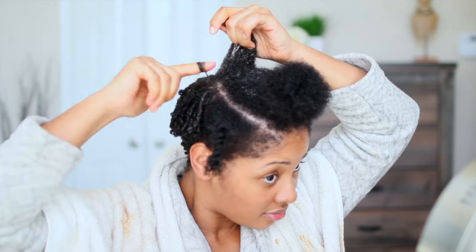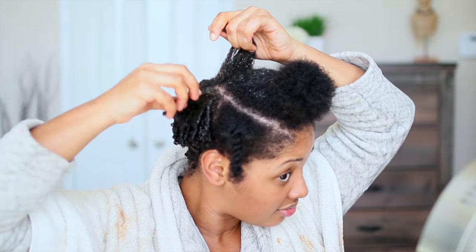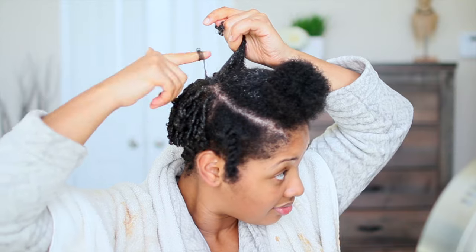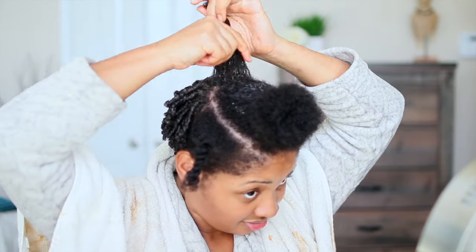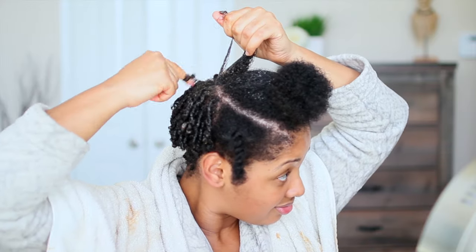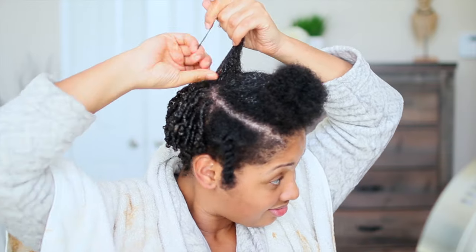I then take those individual strands and wrap them around my index finger starting from the root and working my way to the end. As you can see, I just start at the root, twirling my finger around and around and going wider and wider as I get closer to the end, and then just let it fall off. It is very, very easy.